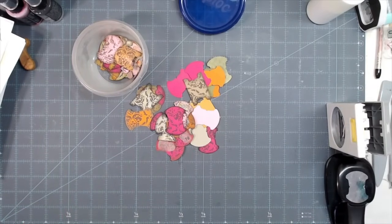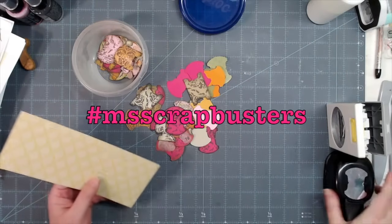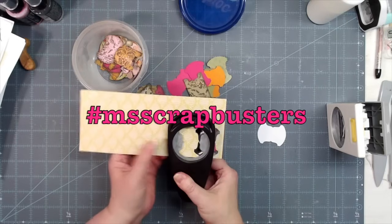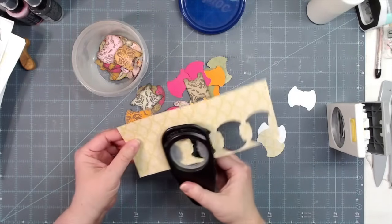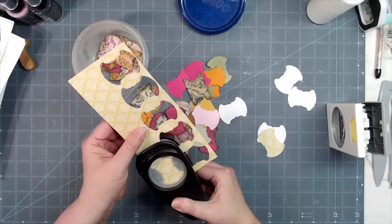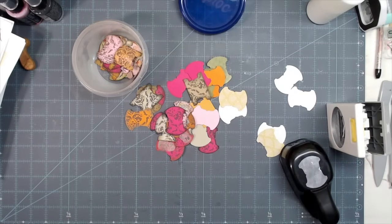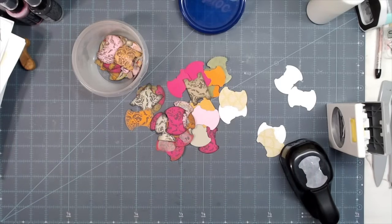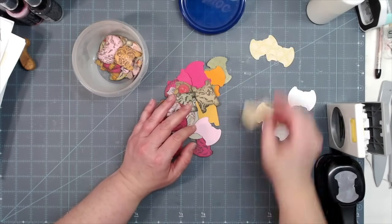This is an episode of M Scrapbusters, a challenge where I try to help you use up scrap paper in new and different ways so that you just don't throw it all away. Everybody's got those cutoffs from a large piece of cardstock or paper and you don't use all of it, so you've got all those pieces sitting in your scrap pile. I saw something the other day that sparked my mojo.